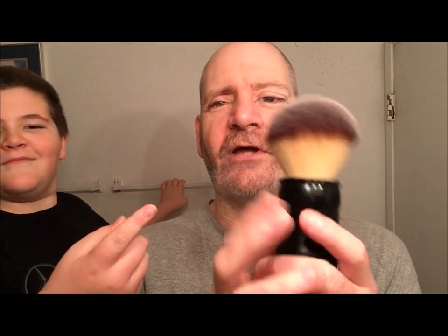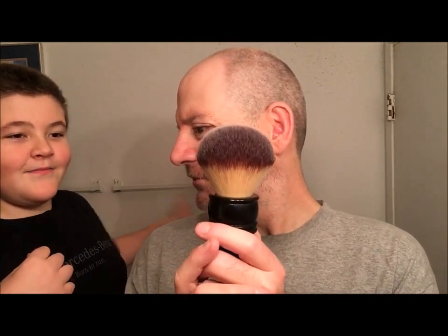The brush he chose is my RazoRock Hulk with a 34 millimeter synthetic knot. He calls it 'furry.' He chose the Hulk brush because it's big and it's furry — and that works for me.